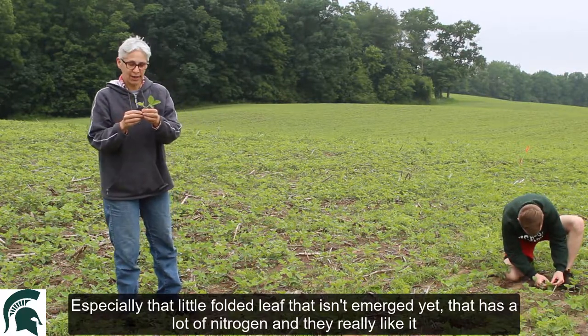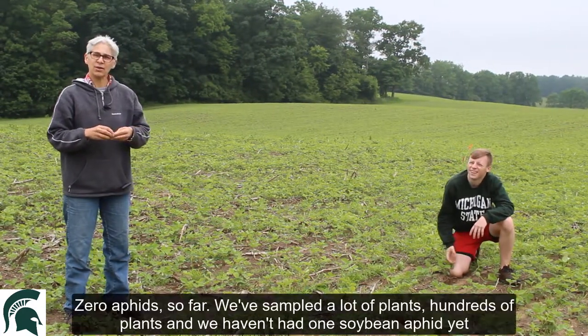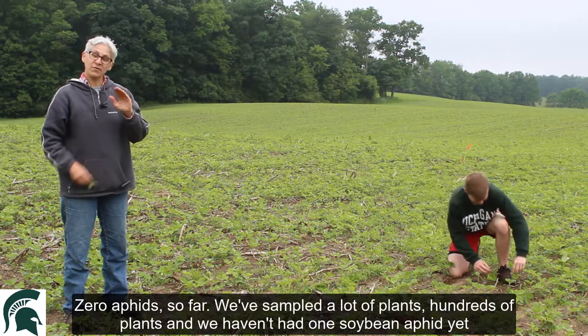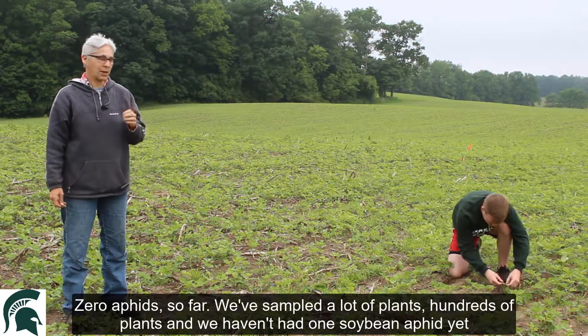That folded leaf has a lot of nitrogen and aphids really like it. So Connor, what are you finding over here? I'm finding zero aphids. Zero aphids so far. We've sampled hundreds of plants and haven't had one soybean aphid yet.